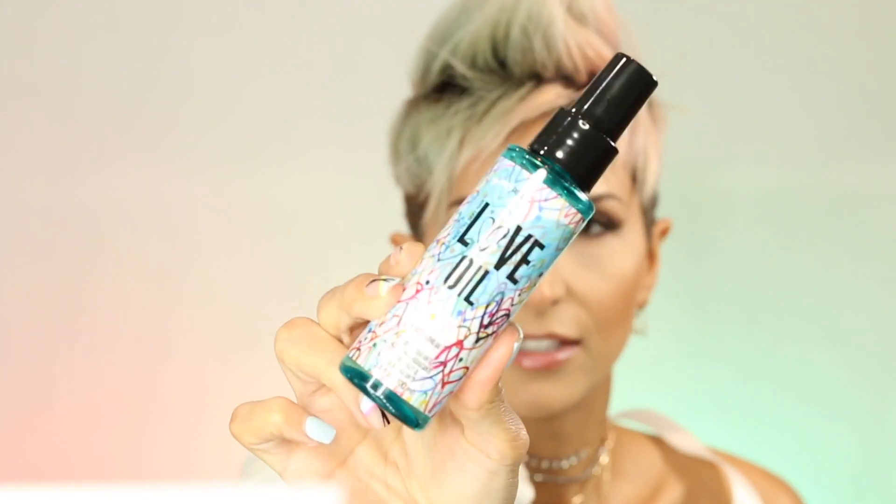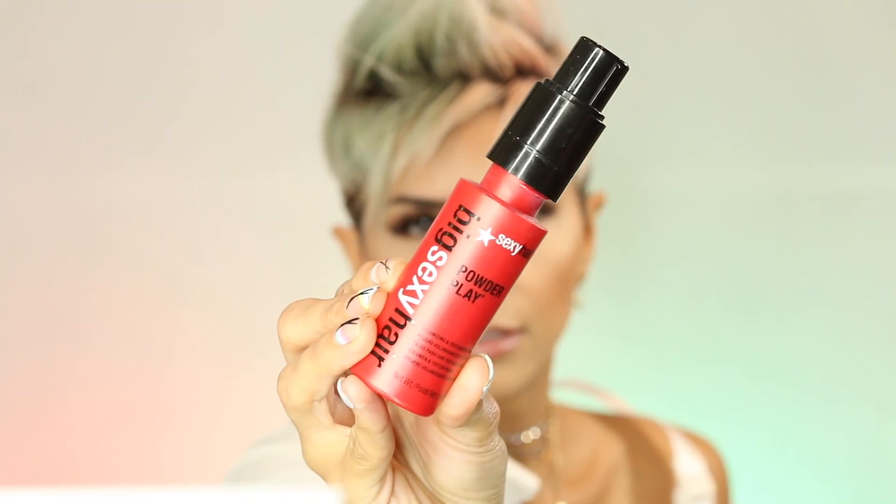Before I go, let me review the products again. I forgot to mention — I put Love Oil by Sexy Hair in my hair before blow drying. It's a hair serum oil and I always put some kind of oil in before blow drying. Then blow drying, next I used Powder Play by Sexy Hair, and for the paste I used the Second Day by Unite.